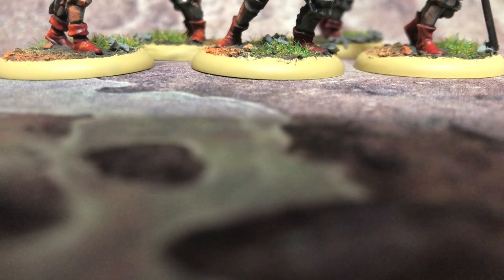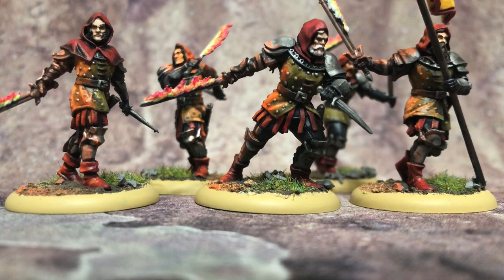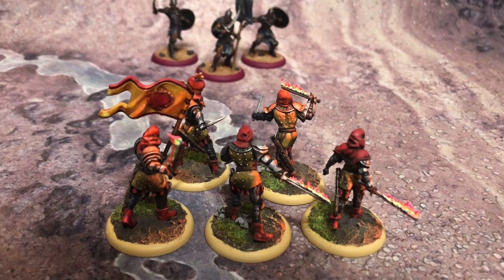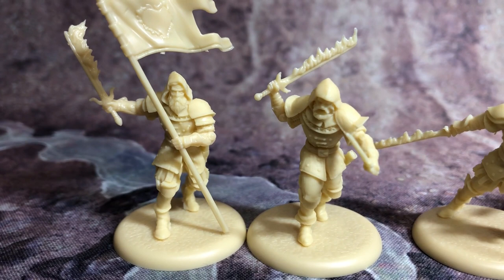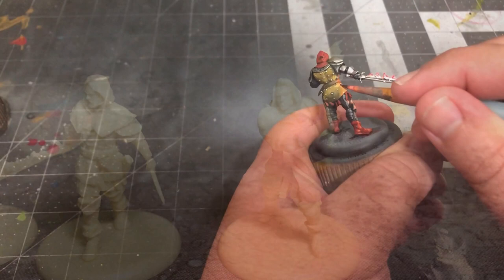Hey there Westerosi, welcome back to Mike Meikle's Painting Poorly miniature painting tutorials for A Song of Ice and Fire the Miniatures game by CMON Games. Today we're taking a look at how to paint a unique infantry unit from the Baratheon faction. These servants of the Lord of Light come in five different poses and are some of the more complicated miniatures in the game to paint, so pack your patience. We're also going to be painting a subtle glow effect to simulate the light from their flaming swords, known as Object Source Lighting.